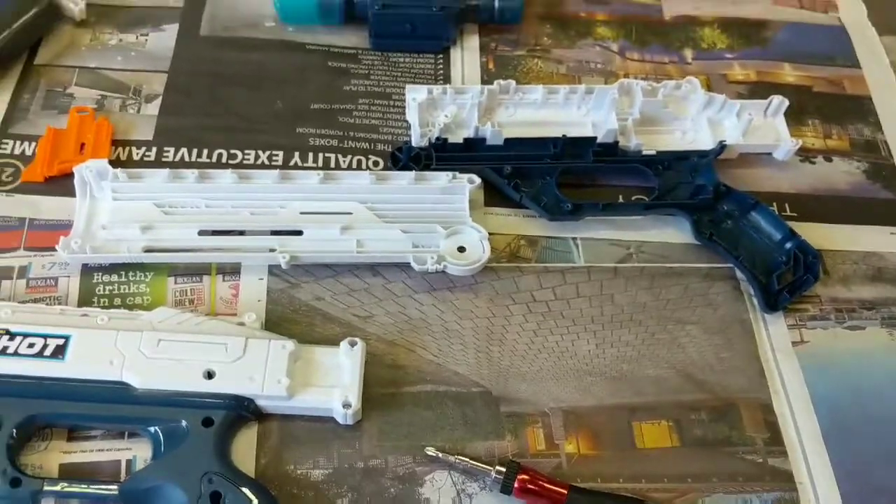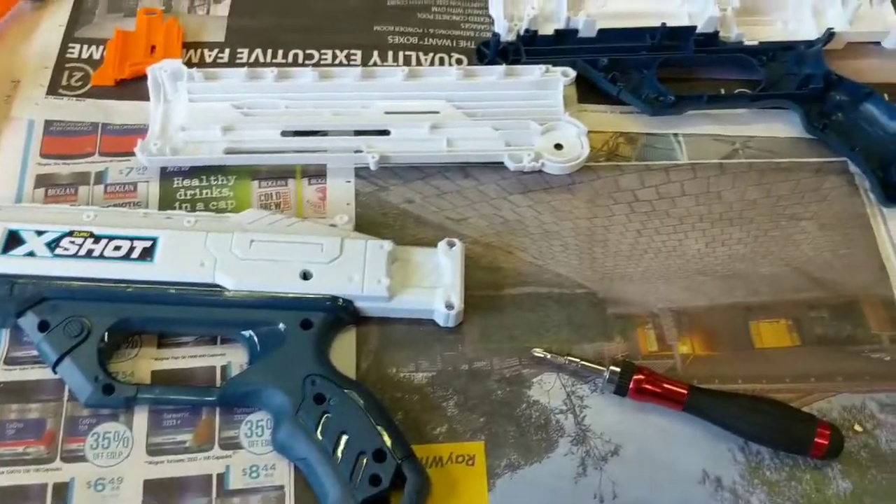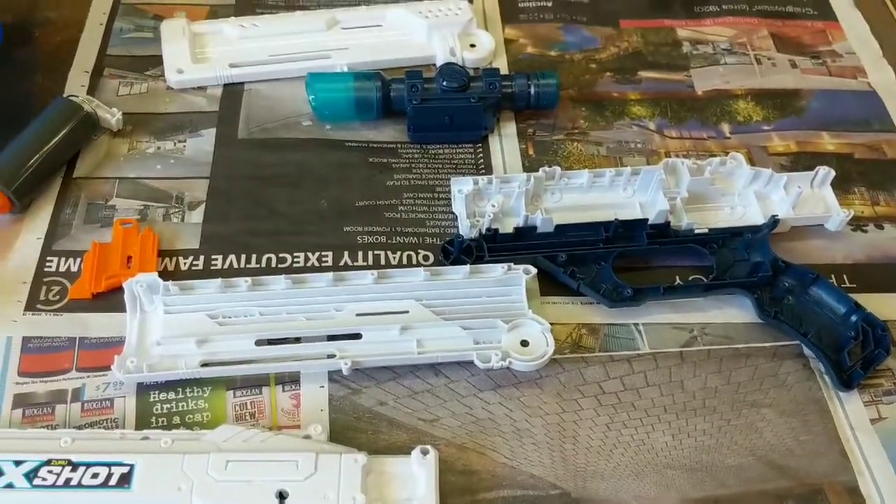So, yeah guys — that's what the internals of the X-Shot Hawkeye looks like. I'm gonna paint this son of a gun now, and we'll come back later when I'm putting it back together.